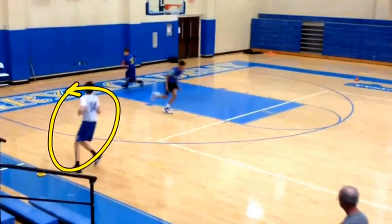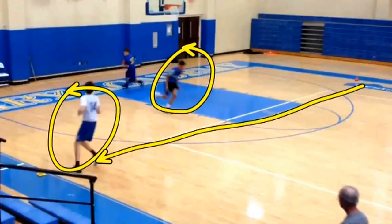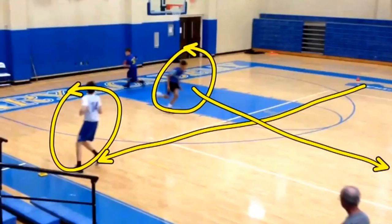So the first guy is making the layup. Second guy is getting the rebound. Third guy was over here — he sprints over to the sideline, which is where we want to make our first outlet pass. The guy who makes the layup, as soon as he makes it, he turns and he's sprinting down the court in the other direction.